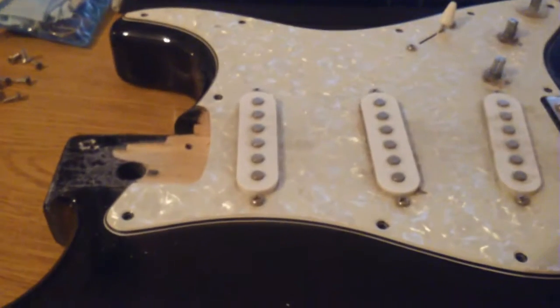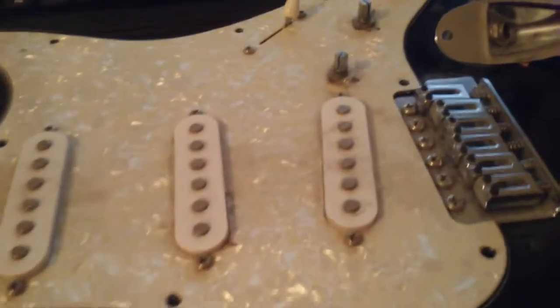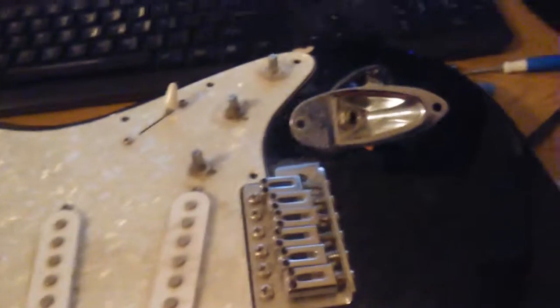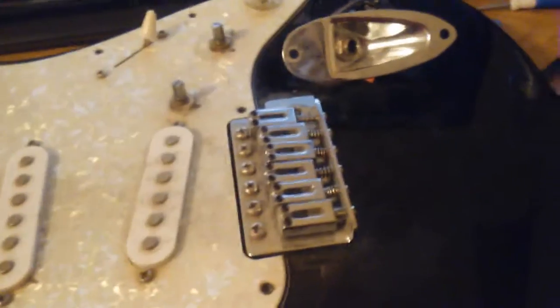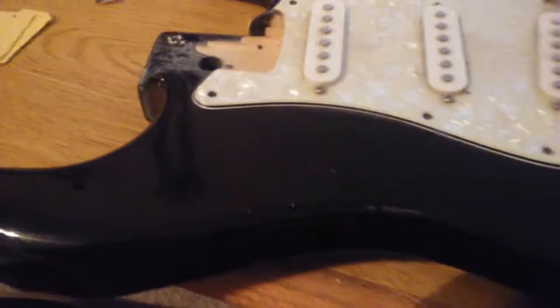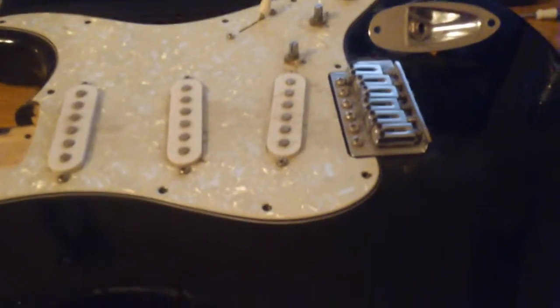Tomorrow I'll go back and get some contact cleaner, then take the time to clean this mess up and show you how we clean these pots. This volume pot was really scratchy; the other two weren't that bad. I'll also show how we clean the fretboard and re-oil it. We'll readjust these and hopefully strings will be on next week. It's going to be fun - thanks for watching, see you later!